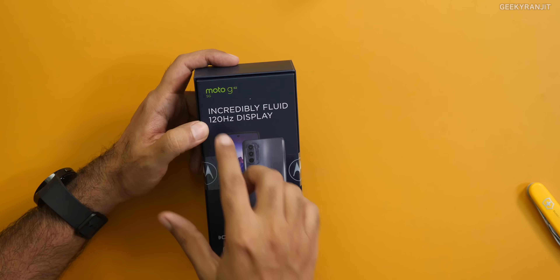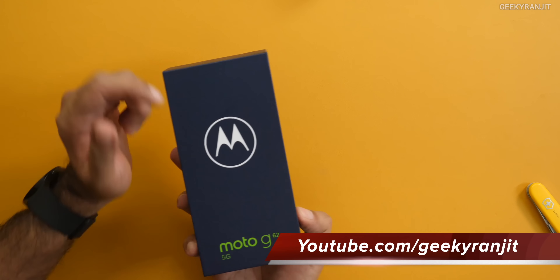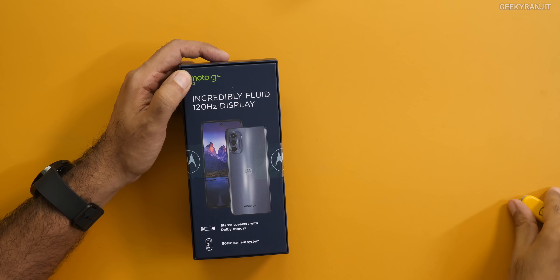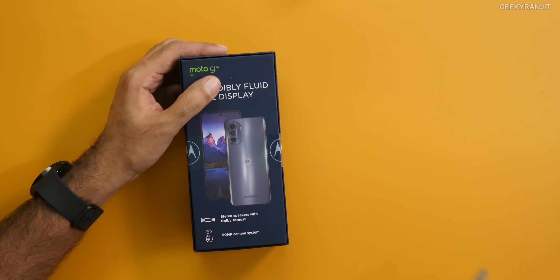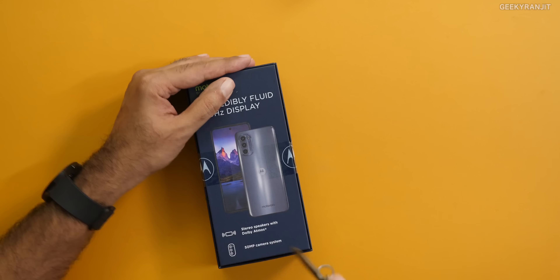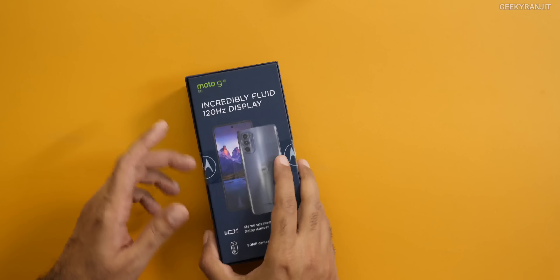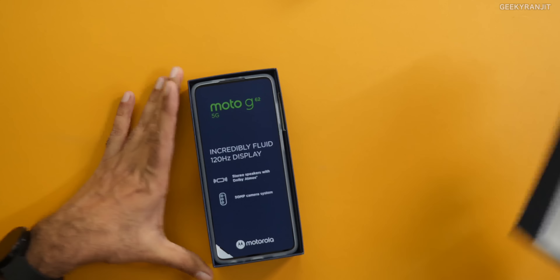This one supports 12 bands of 5G and also comes with a 120Hz refresh rate. The big difference from the G82 is that the G82 had an OLED screen, whereas here it's an IPS LCD screen. I like that they are still giving stereo speakers with Dolby Atmos and a triple camera setup with a 50 megapixel main camera — very similar overall, but the big difference is the AMOLED screen on the G82 versus IPS LCD here.